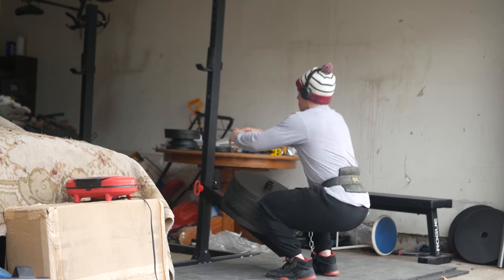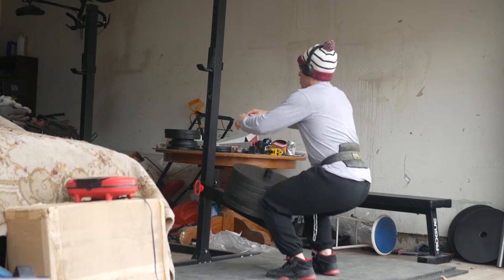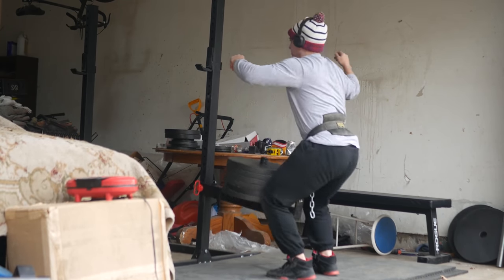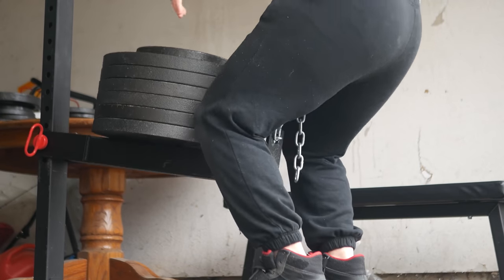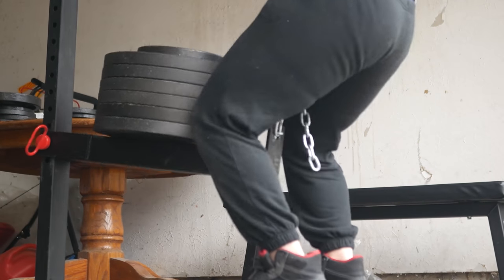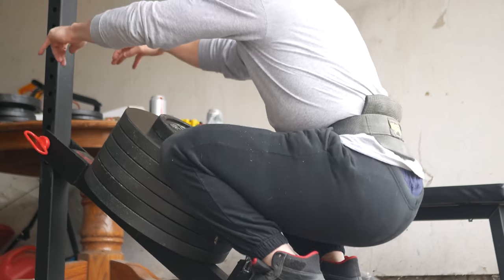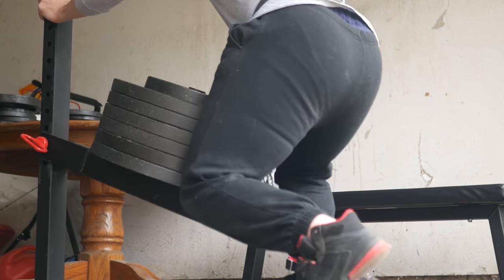You can see the benefit of pushing loading immediately — in my back injury comeback I literally missed 455 for a single at some point, whereas now I could squat 405 for 10 today if I had to. I'll probably hit a rep PR with 405 about a month from now, then singles will be around 500 low fives. Everything's feeling good.